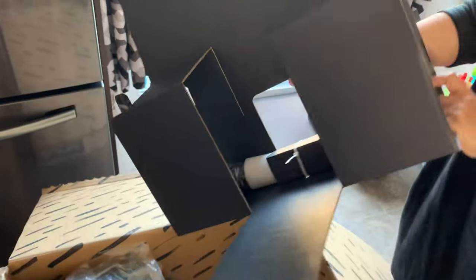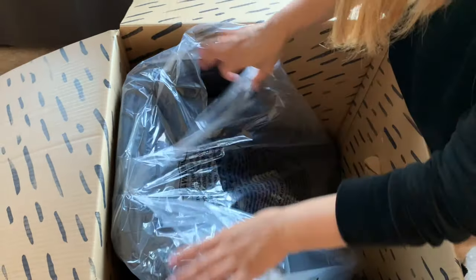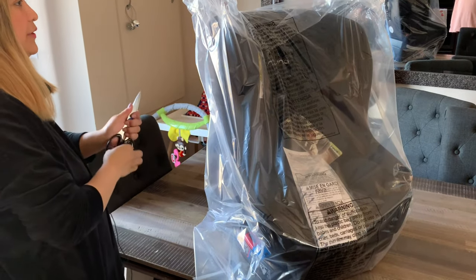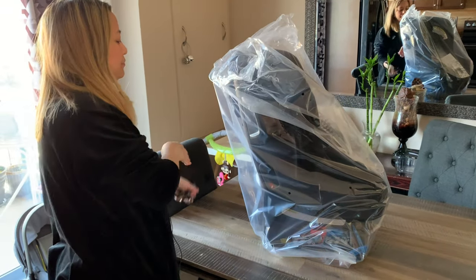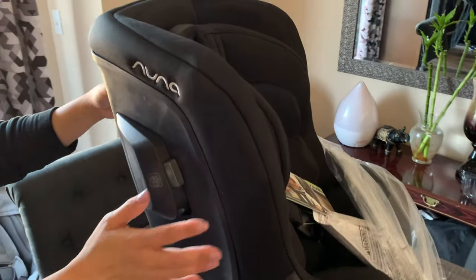And here we have this holder. I'm just going to remove everything and put it here because this is the main highlight. This is the full set of the convertible seat — so this is the actual size of it. Let's open it and remove that cover.